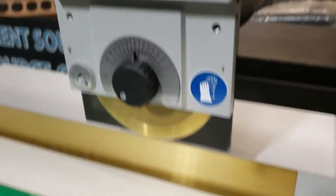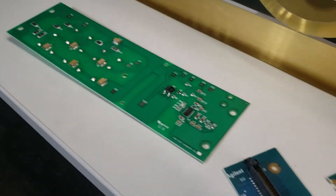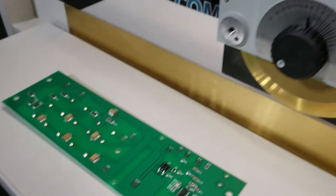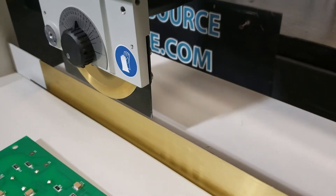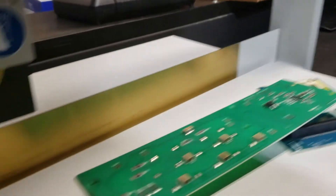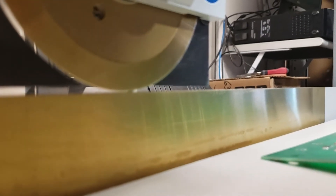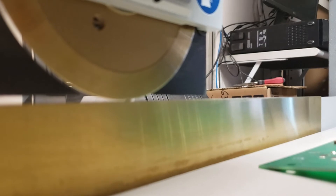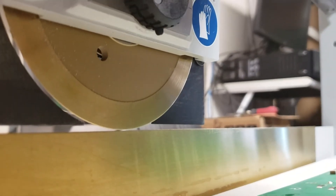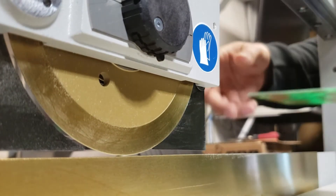I've made some cuts here already and we're going to do another one for the video. I'll set the phone here so it can record me while I do it, then place the board through the blades.